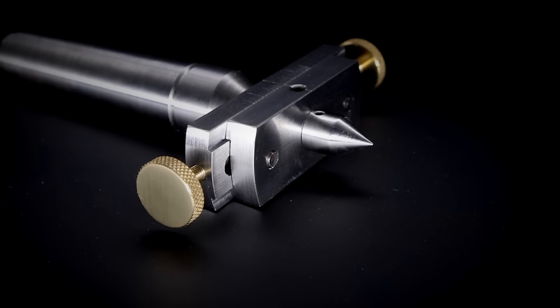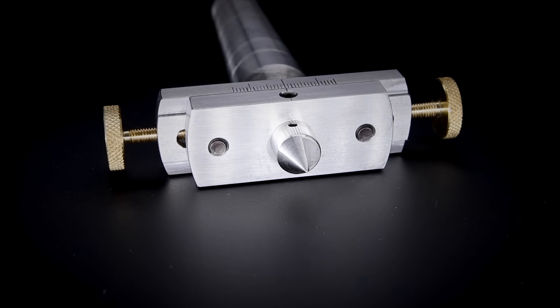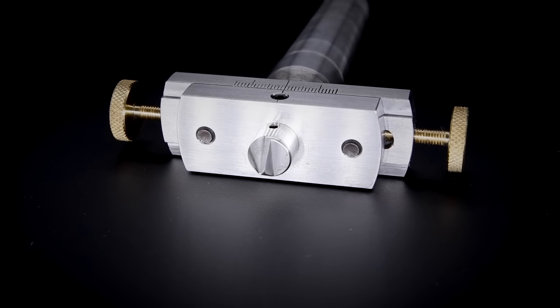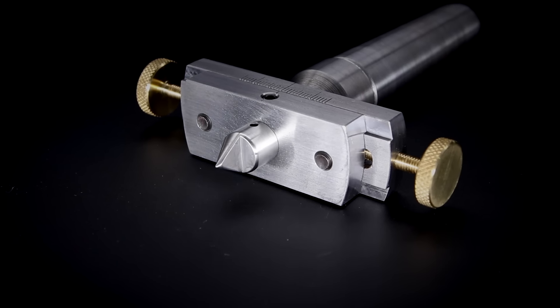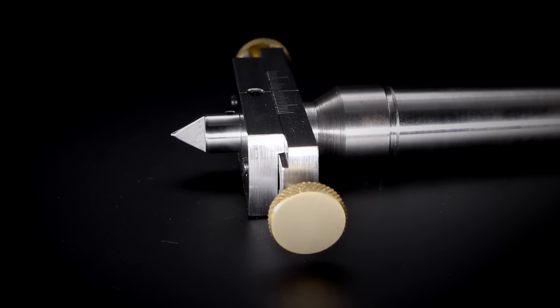Today in the workshop I will be making this taper turning attachment for the lathe, also known as a set over centre. I'll talk a little bit about turning tapers in the lathe and the problem that this tool addresses, and then I'll take you through the full build process and show you how to use it.